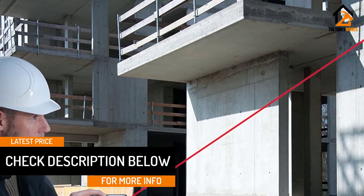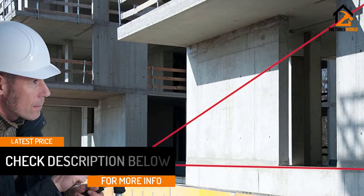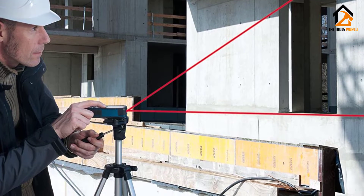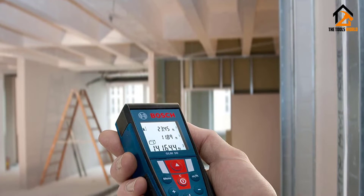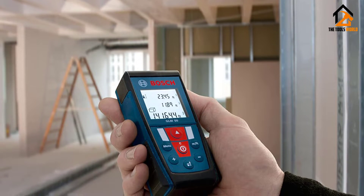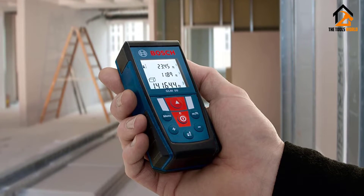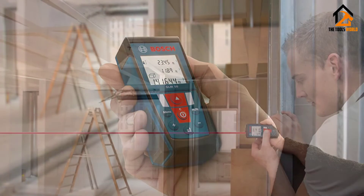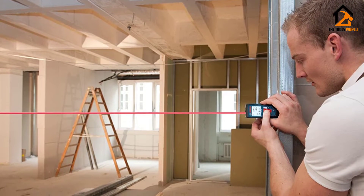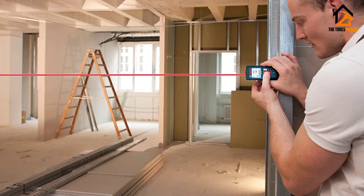The memory for this device is on the small side, as it can only store up to three measurements at a time. What is nice, however, is that all three measurements are displayed together on the screen at the same time. Another positive feature is that due to its small display and size, it has a long battery life. Odds are you probably won't need to use these tools all day every day, and a long battery life means it will be ready to go when you need it, saving you time on your project.